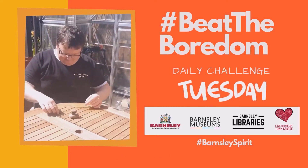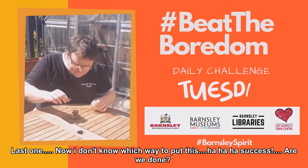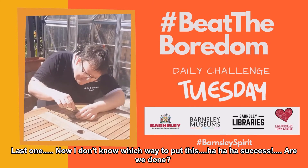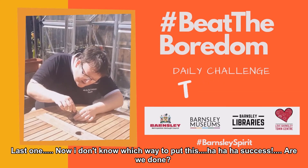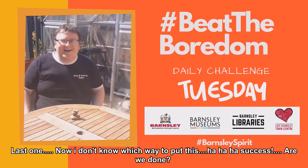There. Look at that. Last one. Now I don't know which way... Stick. Ha ha ha. Success!